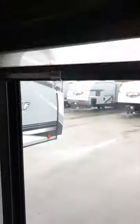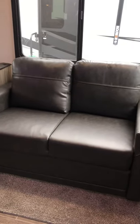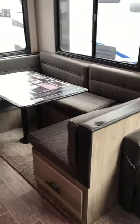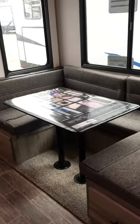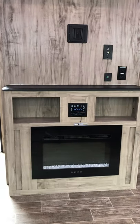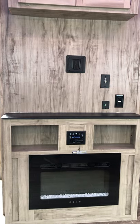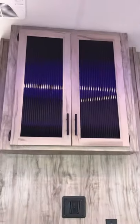Here you're going to have your zebra shades on all your windows there. A tri-fold sofa there for extra sleep space, a nice U-shaped dinette with storage underneath that'll drop down for extra sleep space as well. A nice little fireplace there to warm things up on cold mornings or evenings, the radio system, and your main TV mount with cabinetry up above.